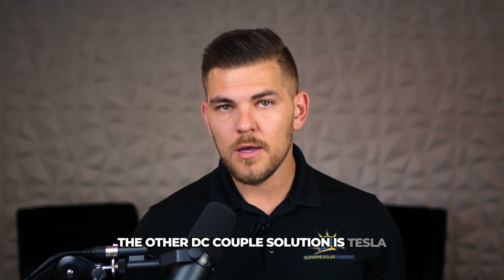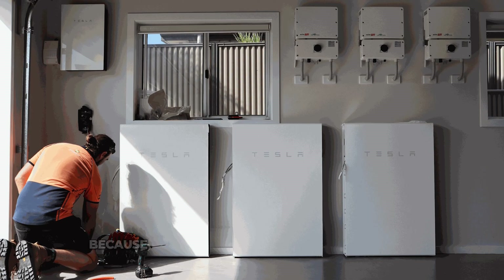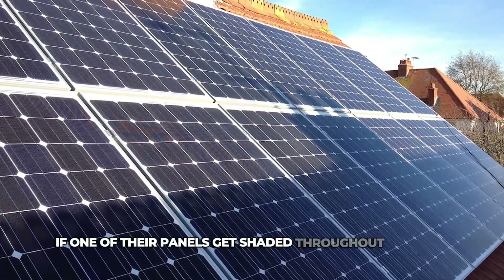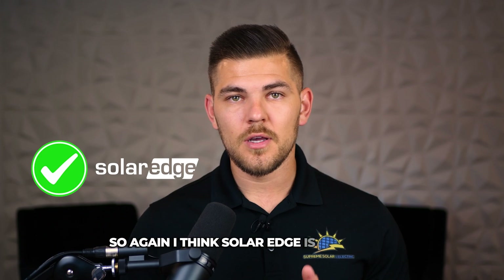The other DC-coupled solution is Tesla, but you're not going to have the optimization that SolarEdge provides because they don't have optimizers per panel. So if one of their panels gets shaded throughout the year, it's going to affect the entire circuit — kind of like Christmas lights on a string. So again, I think SolarEdge is the best option.